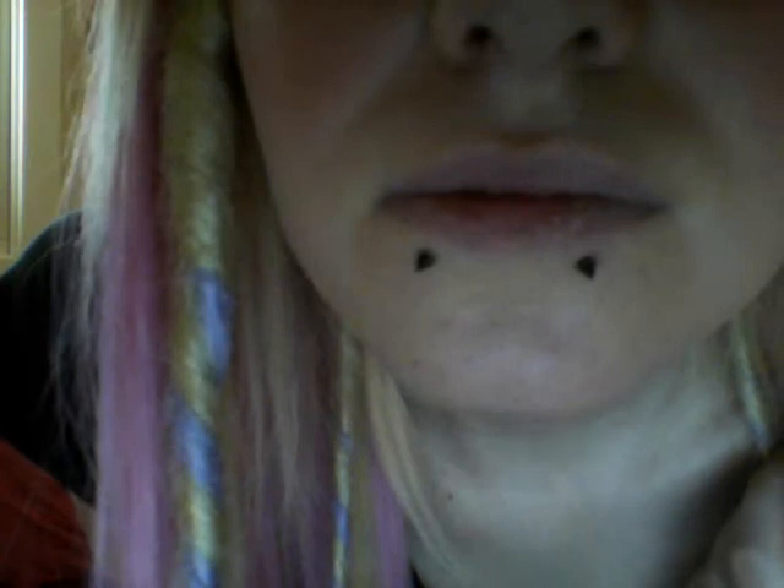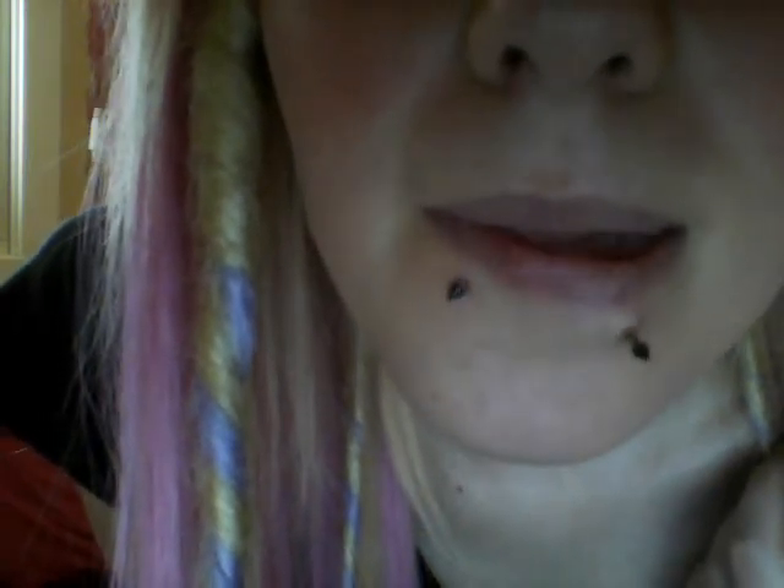Every time you get a new piercing, I always recommend you do it at a piercing studio because they're professionals and they know exactly what they're doing. I can assure you that maybe your friends know what they're doing, but I did it at a friend's house because she did both the old one and the new one.